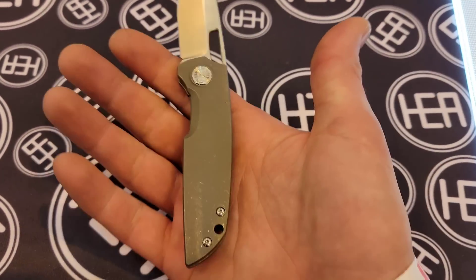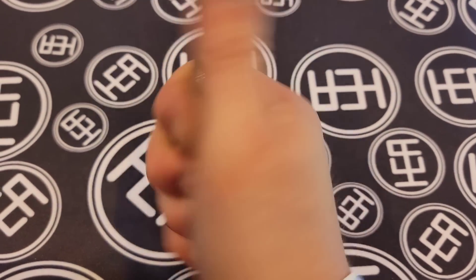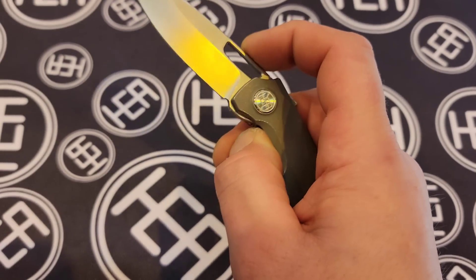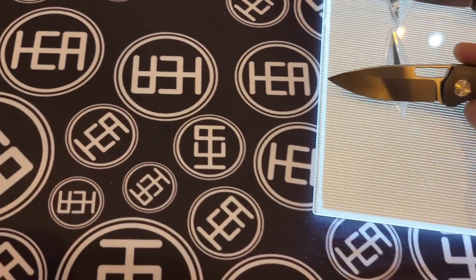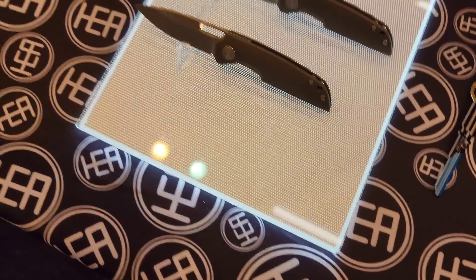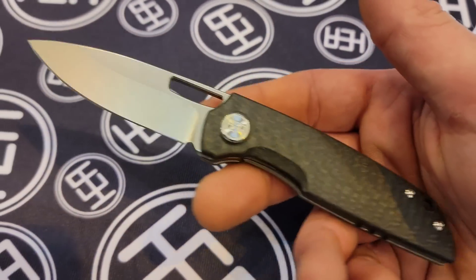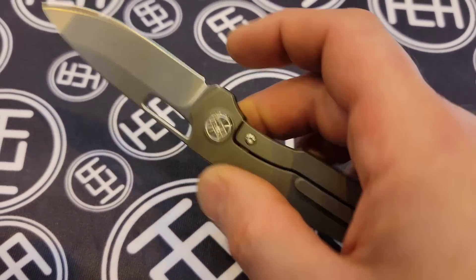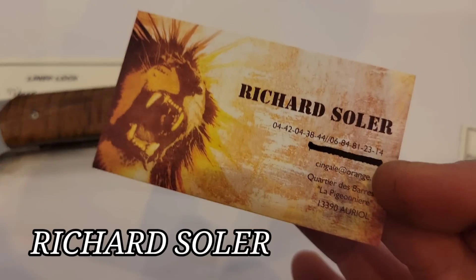It is very nice — great size, full four-finger grip. If you choke up right there, you still get a full four finger. The detent is nice and early because there's no flipper tab. And then this one is the carbon fiber version — same thing, just the carbon fiber show side. HEA Designs.